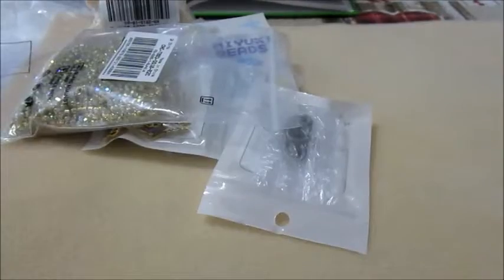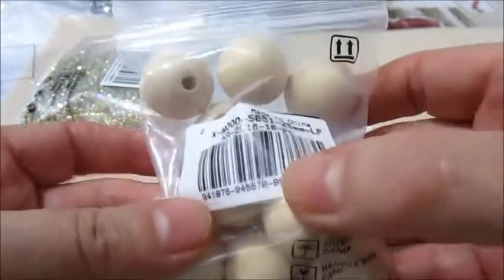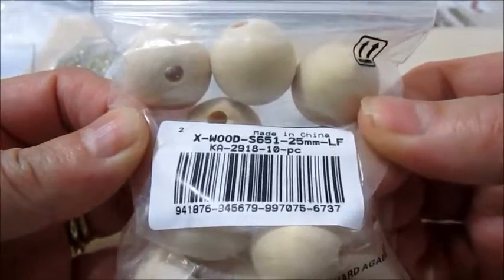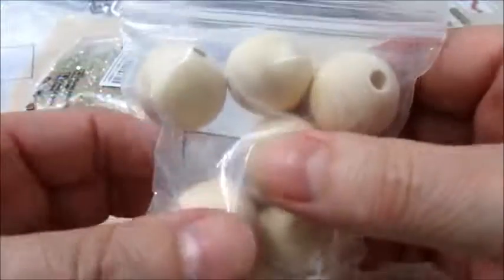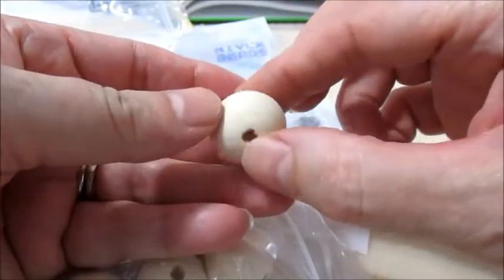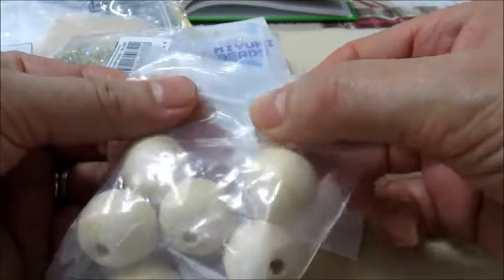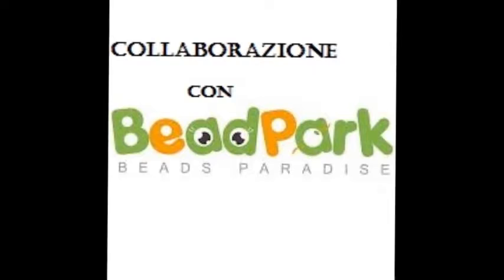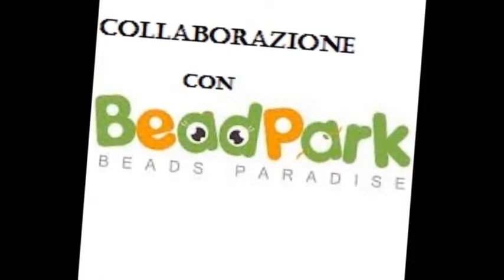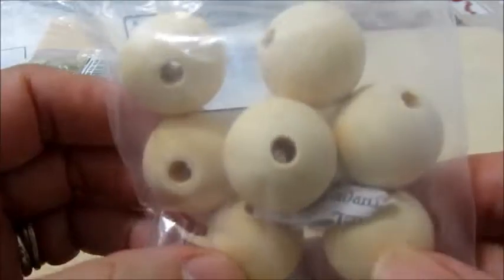Ho preso queste sfere in legno. Questo è il codice; naturalmente tutti i codici li troverete nell'info box. Sono sfere di 25 mm, sono 10 pezzi, sono fatte benissimo. Io li preferisco in legno, così li vado a colorare in base al lavoro che devo fare. Il costo di questi è poco più di 75 centesimi per 10 pezzi.